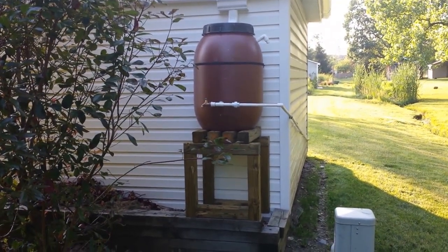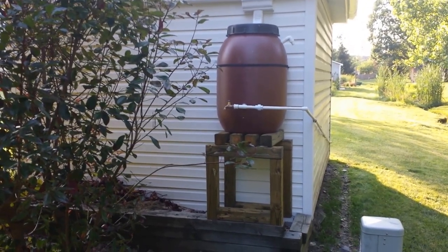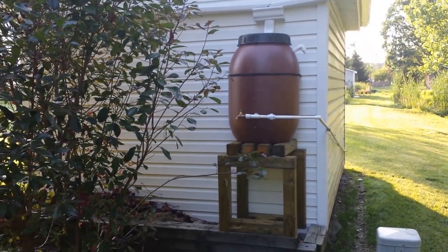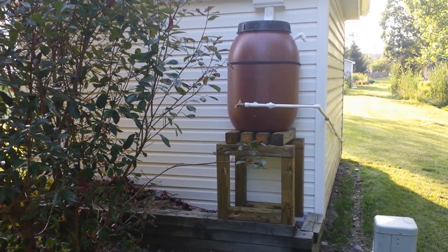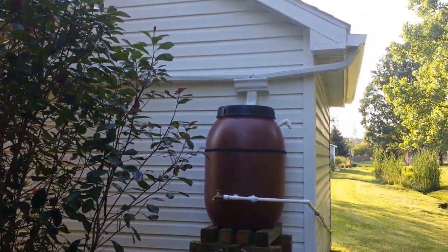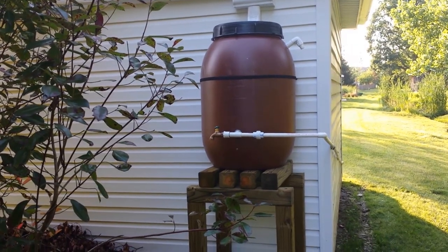I stopped the video and went around to the back side of my little building. This is my newly installed rain barrel — you can see the guttering on the roof. The entire building is only about 10 by 12, not very big, but I installed two pieces of guttering and had it come down to a single funnel-type area that goes into the rain barrel. I've hooked up a spigot and elevated it so I can get some pressure.